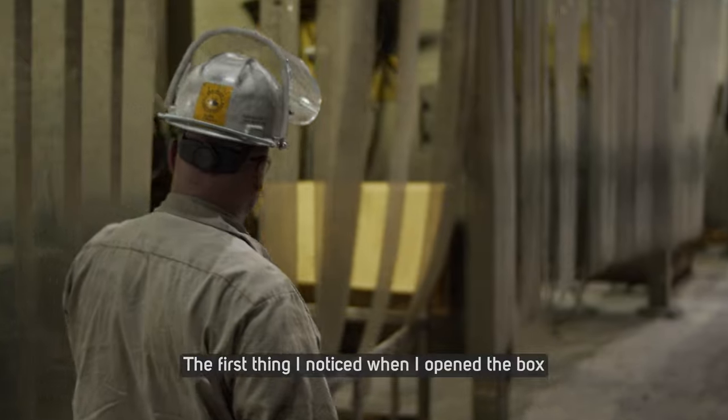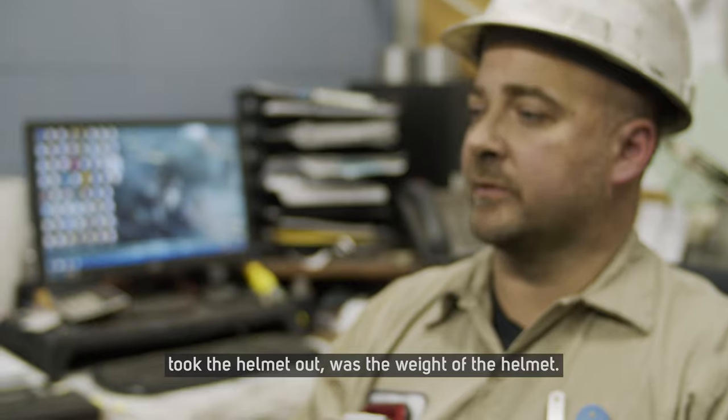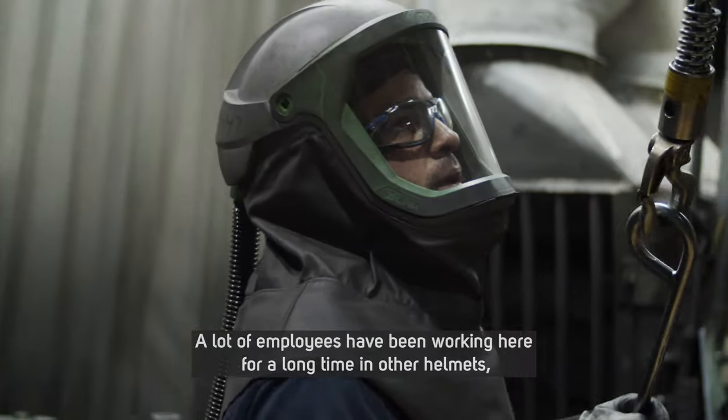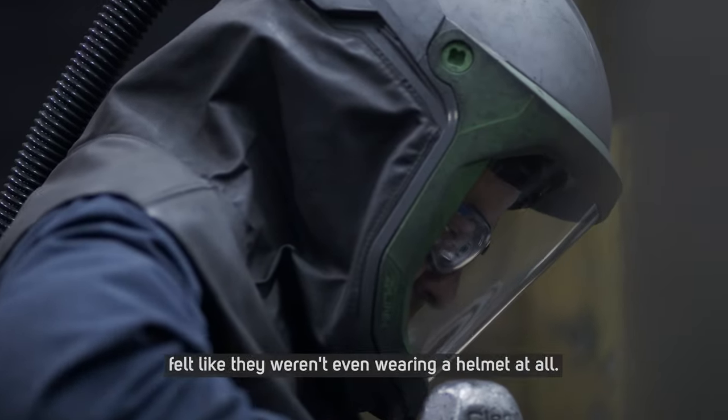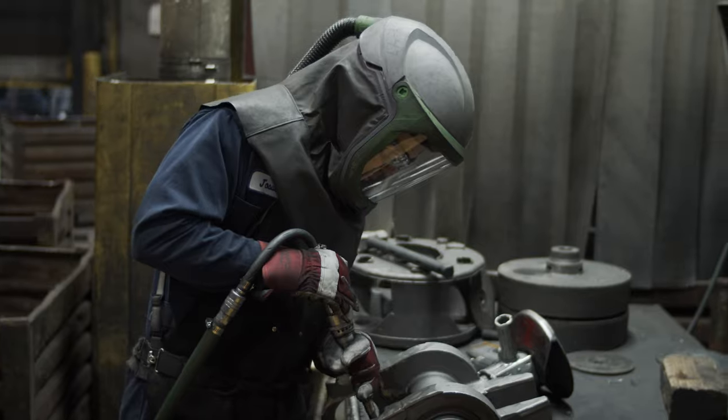The first thing I noticed when I opened the box and took the helmet out was the weight of the helmet. A lot of employees have been working here for a long time and other helmets felt like they weren't even wearing a helmet at all.